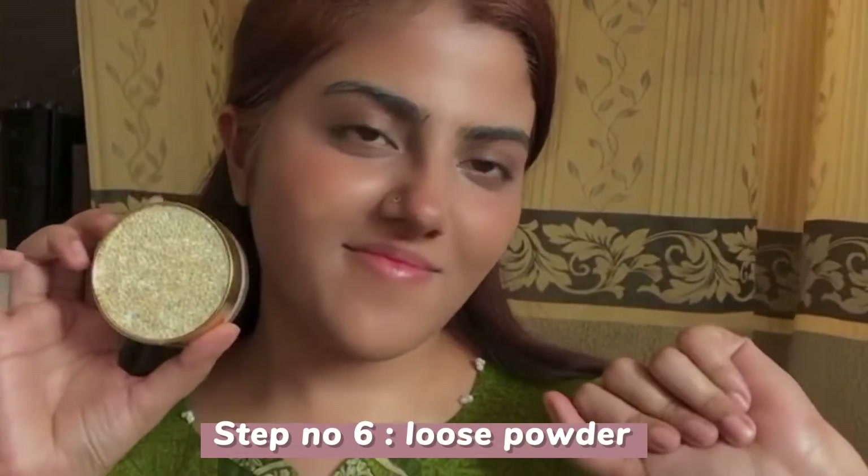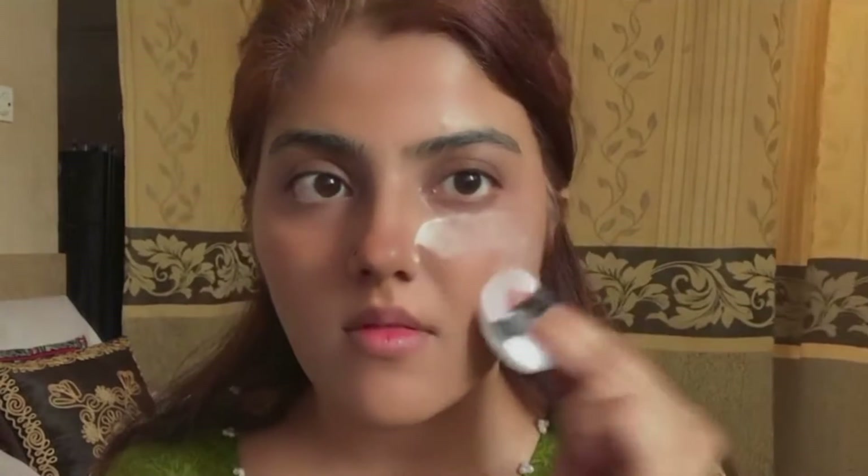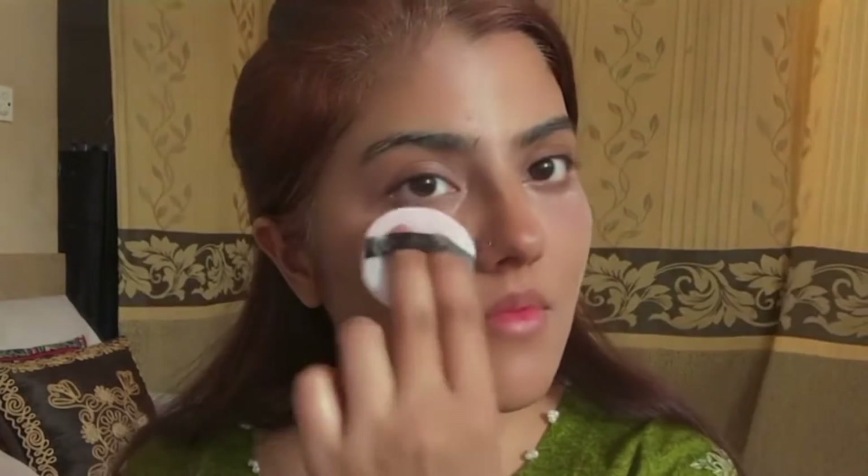Next, I am going to use translucent powder. It is mostly translucent powder and has some starch. It controls the oil and sweat effectively.